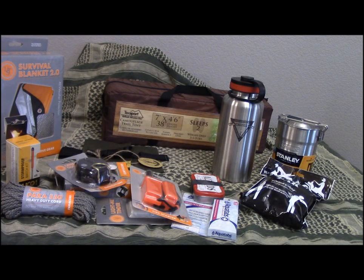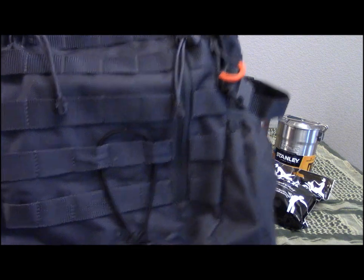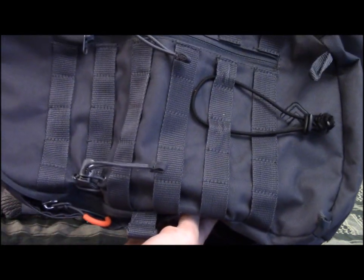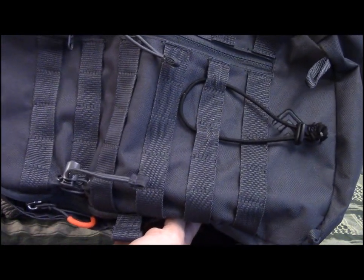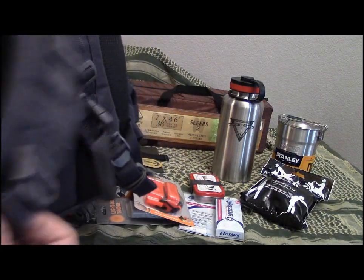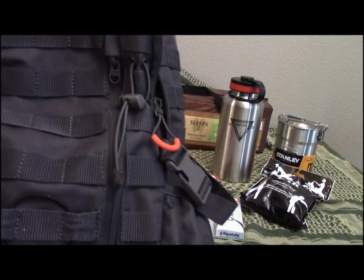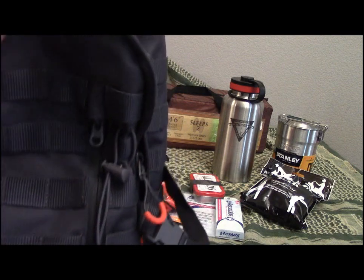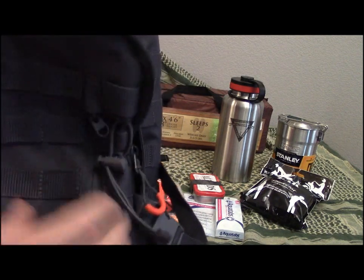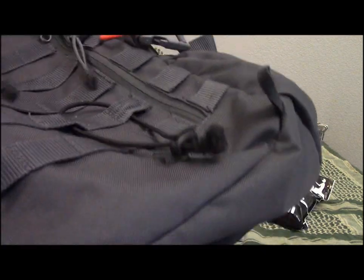How about a bag? This is probably the only not-brand-new item here. If you've seen my urban go-bag video, this is an Outdoor Products standard backpack — got a sternum strap, no waist strap, a couple of nice-sized pockets. I used it twice on camping trips and it held up pretty well. I don't need another backpack — I originally got it for review purposes — so we're going to throw this in too.